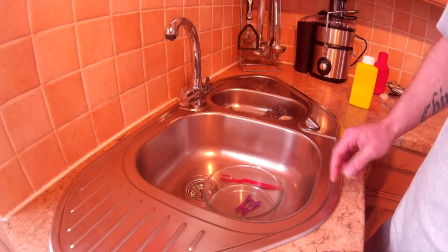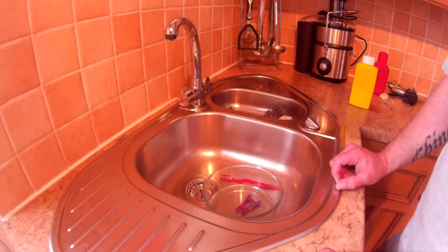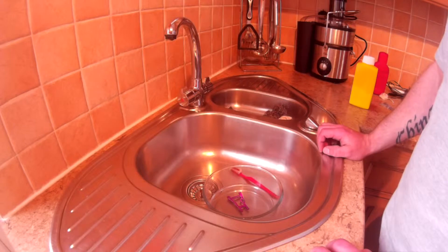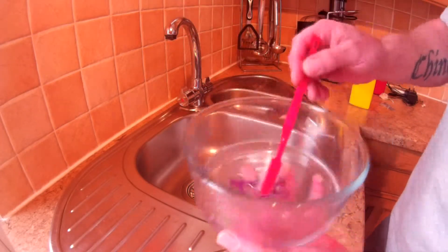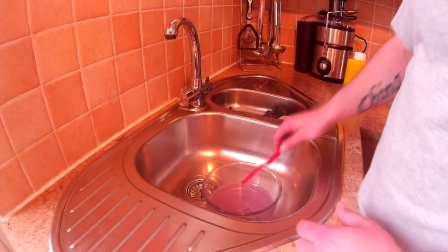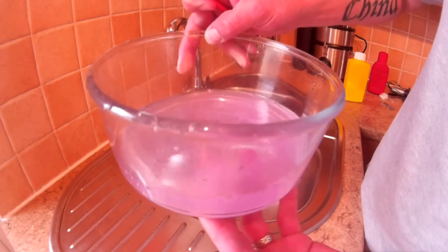I'm definitely going to speed this bit up because it's going to take a good 10-15 minutes. Right, we're back. I've jumped ahead and as you can see, our water is pretty purple now.